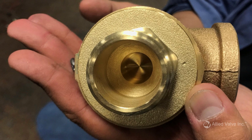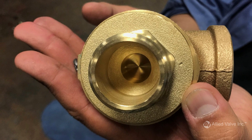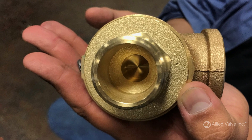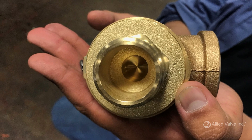Orifice size and inlet size go hand in hand. Generally, the smaller the inlet size, the smaller the orifice size. The orifice size is closely related to the valve's rated capacity. The larger the orifice, the higher the rate of relief for the associated set pressure.